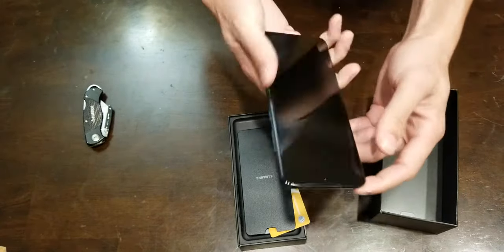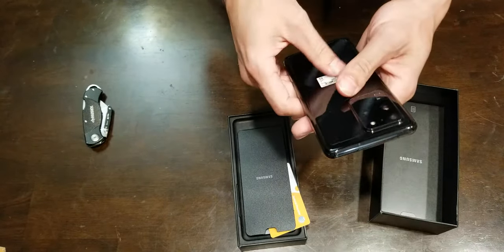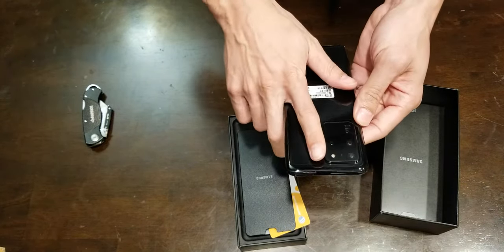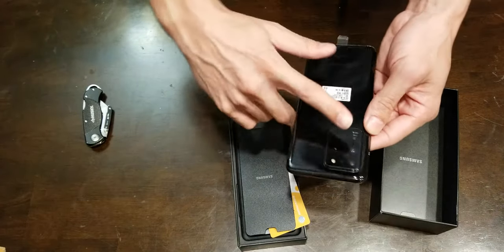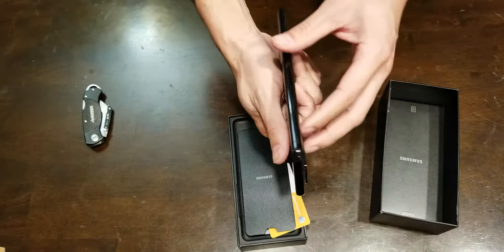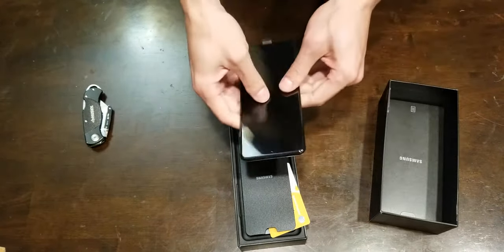I'm coming from the Note — the Note 8, should I say. The Note's a little less curvy on the edges. The camera block is pretty big — about two inches by two and a half inches, by an inch and a half. That's some real estate right there. This is sleek, very sleek. I want the black — black on black. Keep it simple, keep it neutral.